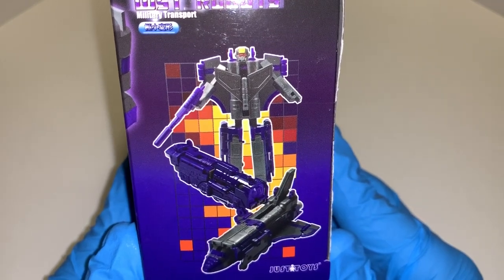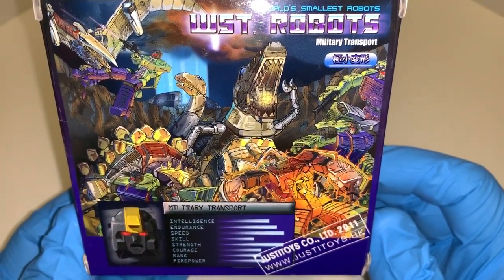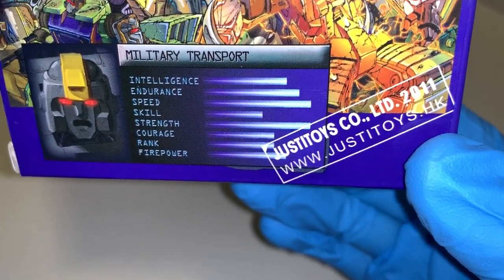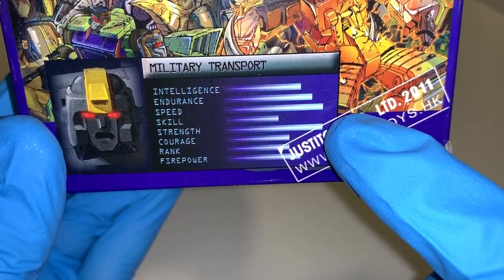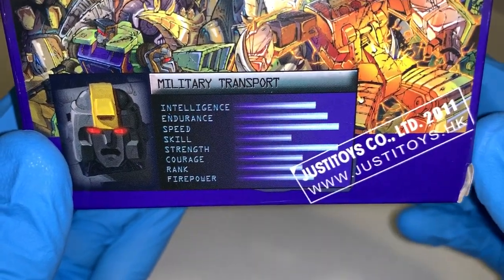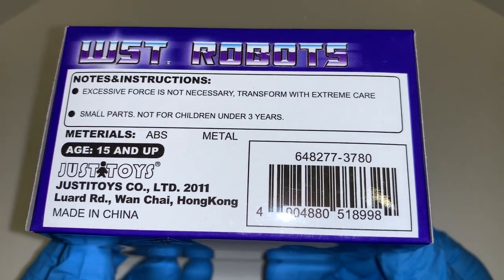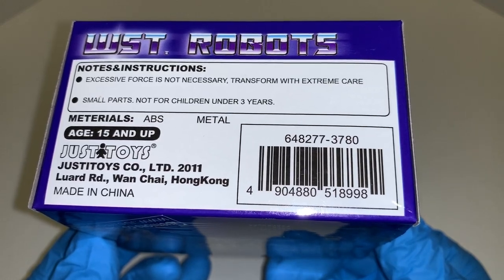The side of the box shows his three modes: robot, locomotive train, and shuttle. The back is a standard Just Eye Toys picture of all the Dinobots in battle with the Constructicons. At the bottom, instead of the regular tech specs that you'd need a decoder shield for, they just give you a rough guideline of his stats — strength and speed are his strongest, probably maxed out at nine. You can see the stamp from JustEyeToys Hong Kong, 2011. At the bottom of the box it says: excessive force is not necessary, transform with extreme care, small parts not for children — 2011, JustEyeToys Company Limited, made in China.